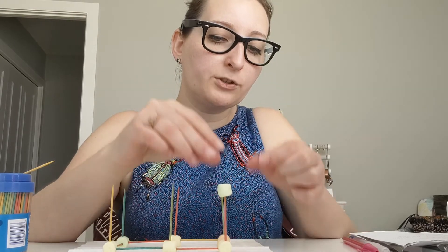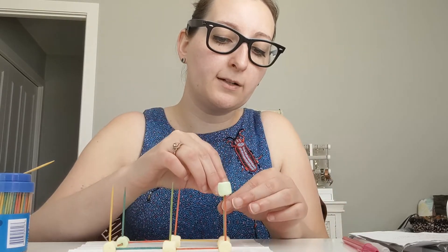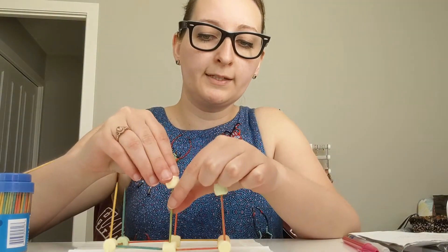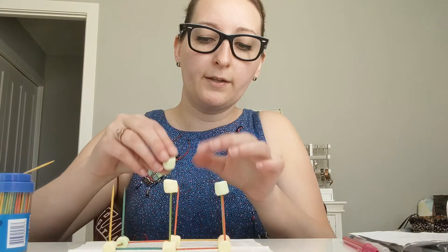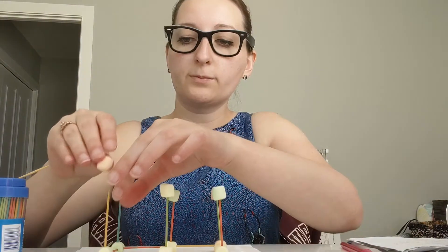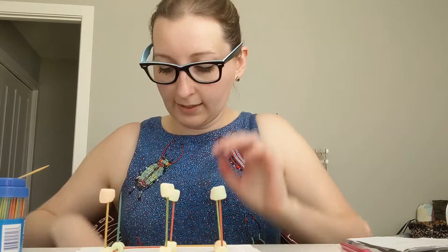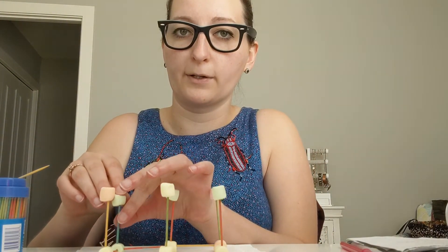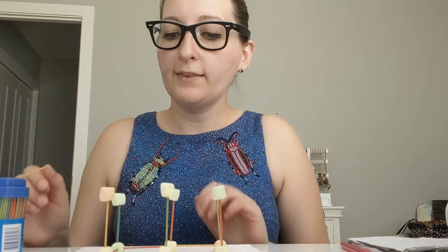This one gets a marshmallow, this one gets a marshmallow, this one gets a marshmallow, this one gets a marshmallow, this one gets a marshmallow, and last but not least, this one also gets a marshmallow.